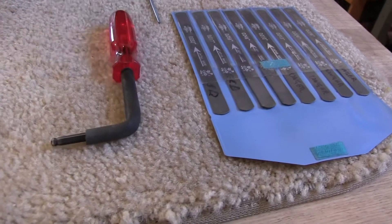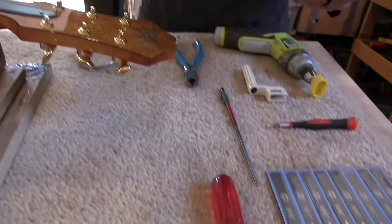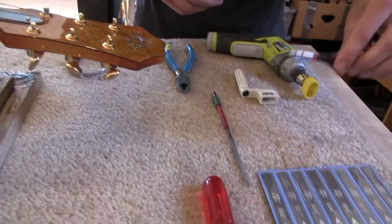The right truss rod wrench for the guitar to adjust the truss rod, because with different climates it'll change. Also a little screwdriver.